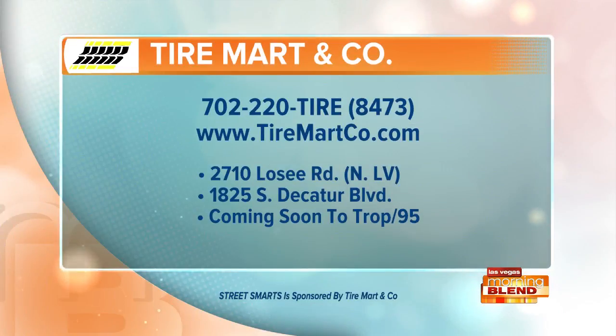Tire Mart has two locations in the valley and a third coming soon. For the one closest to you, head to the website or call the number right there on your screen. Your Street Smarts tip is sponsored by Tire Mart.